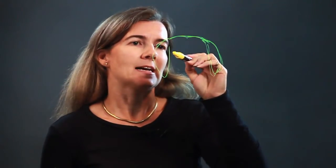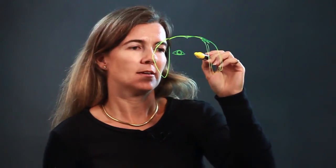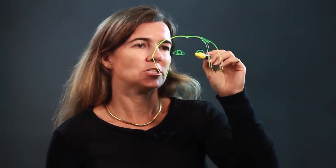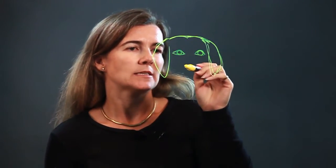And then we have eyes. Golden retrievers have adorable eyes. Here we have almond shapes and I'm just putting some circular eyes in there. Again, another almond shape, then a circular eye.